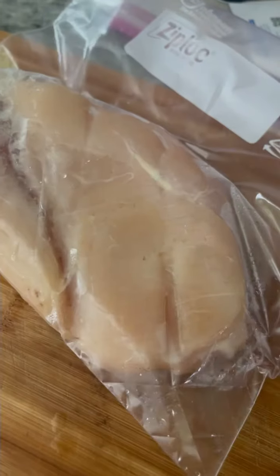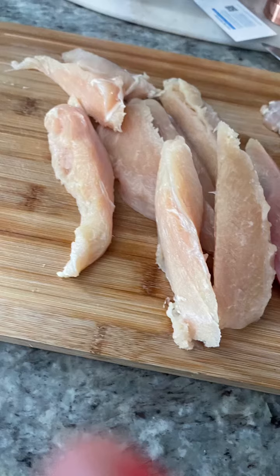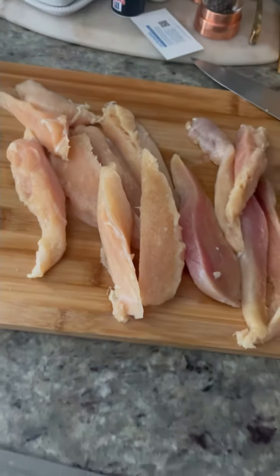Tonight I decided to delete my Instagram cooking account because I have multiple accounts, and make some honey crispers.